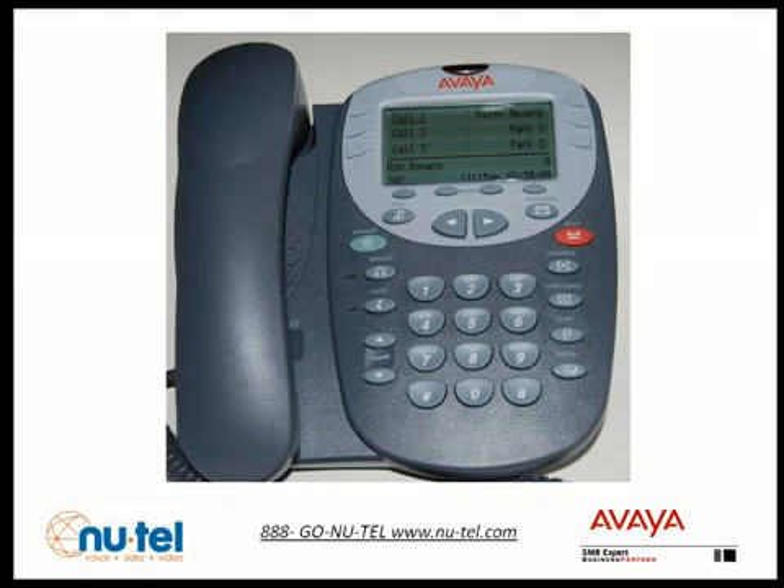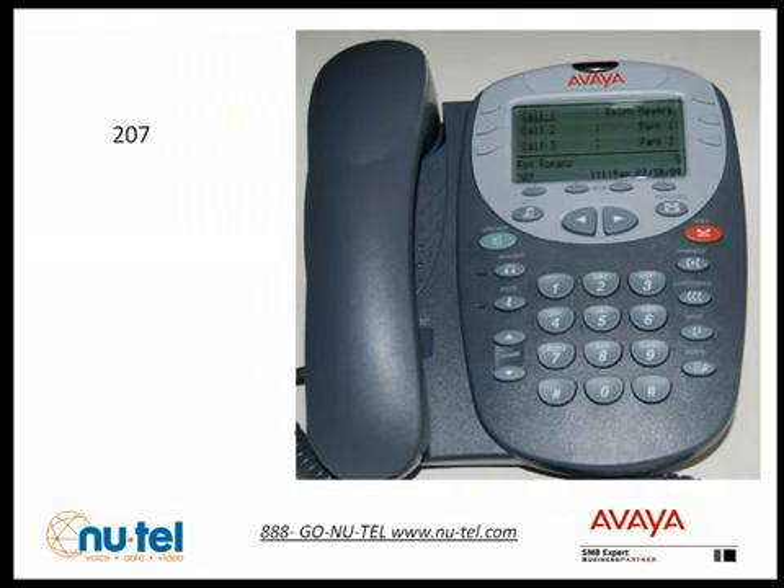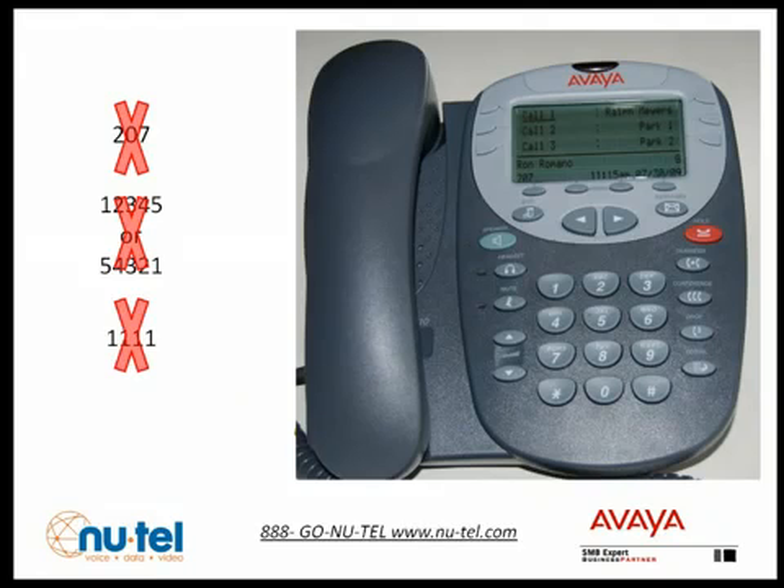You will now be prompted to enter a new password. Your password can be between 2 and 15 digits. Please remember your password cannot be your extension number, or consecutive digits like 12345 or 54321, or the same digit repeated like 1111. Enter your new password and press pound.